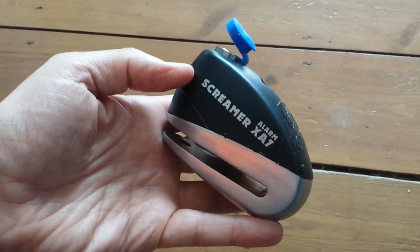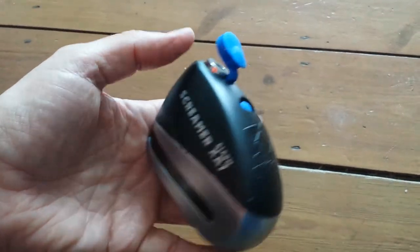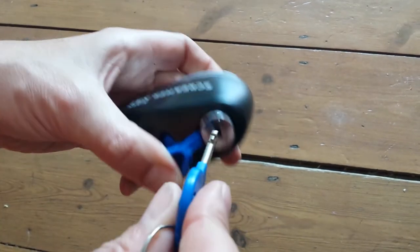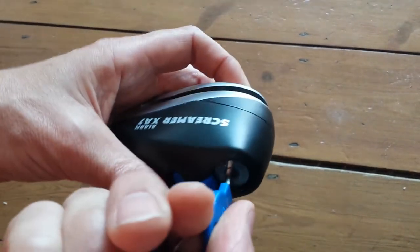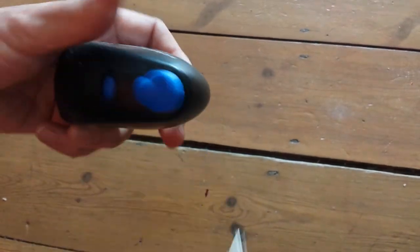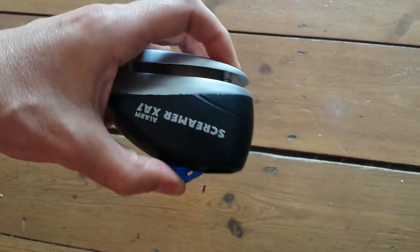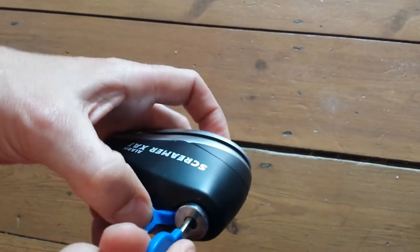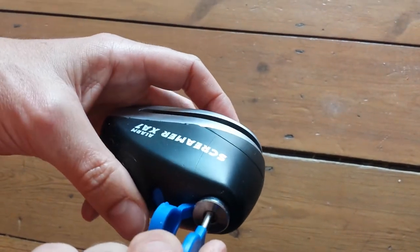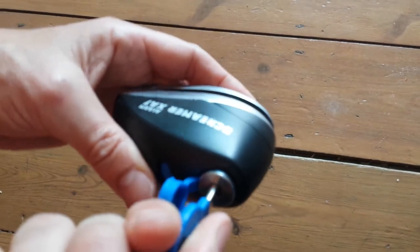This is my Screamer XA7 now with the battery installed, and as you can see I put the key in. I don't think it's meant to be like this. I don't know what's up with it. It's not hugely loud but it's also not what I expect from what I understand.